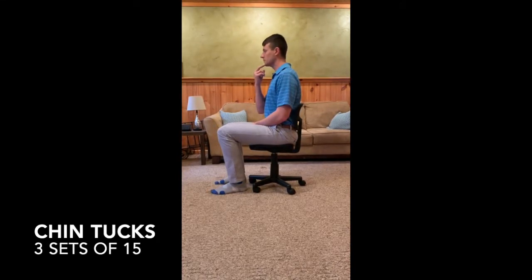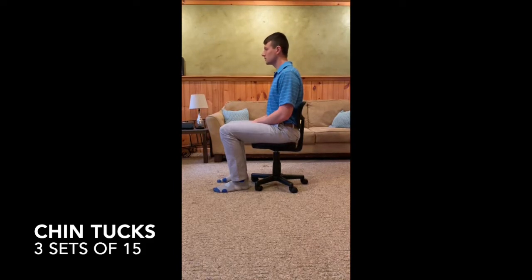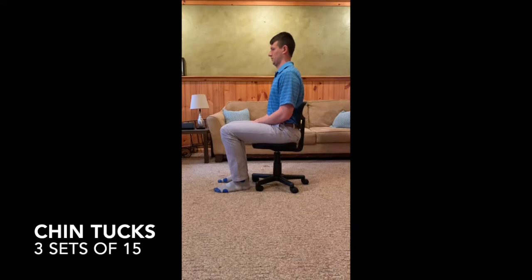If you need to cue yourself, push your fingers against your chin to give some input to go straight back. If you look like you are nodding yes and no in the mirror, you are doing it incorrectly. This exercise is great to prevent a forward head posture that could potentially cause neck pain.